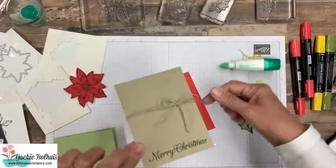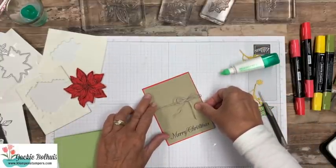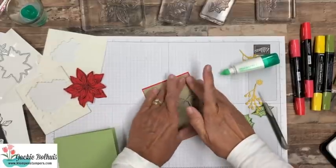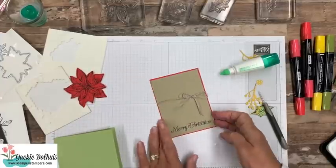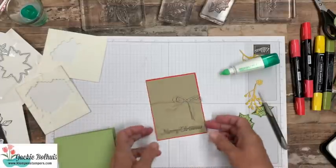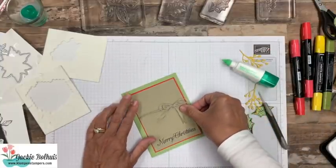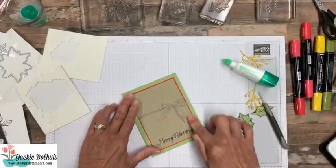Now we can go ahead and layer this onto a piece of Poppy Parade Red with our adhesive. Make sure you hop over to my website — I will have the recipe, all the cutting dimensions and everything that I'm using on these cards. I'm going to show you four different cards and the cutting dimensions are exactly the same. I'm just going to show you how to do your poinsettia a little bit differently on all of them. Then we're going to stick this down onto our piece of Pear Pizzazz as well.